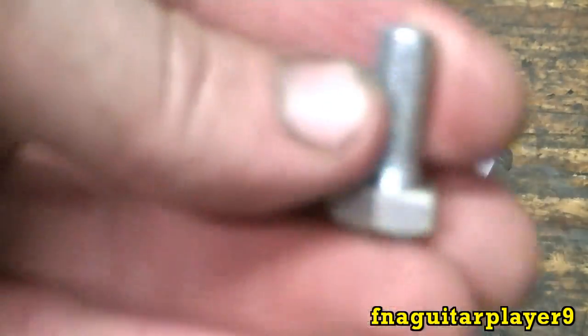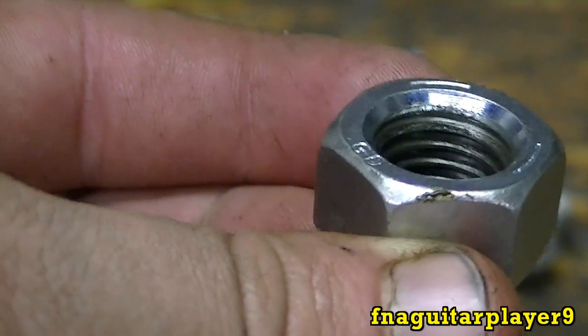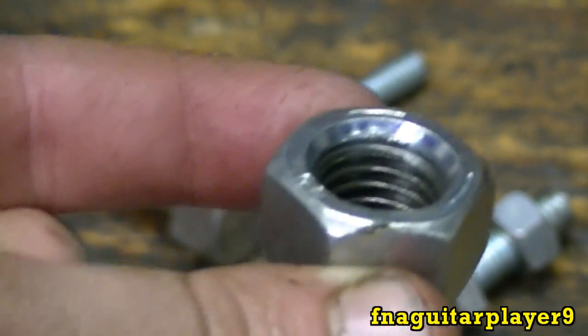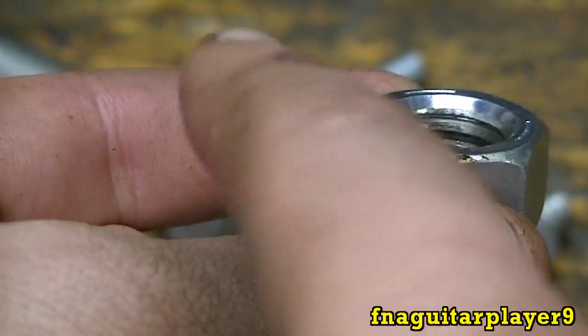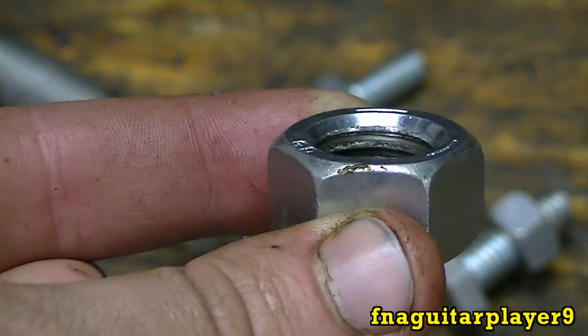This is true for any type of bolt. Going uphill from the left to the right, so it's a right-hand bolt. Now if you're looking at a nut — this is right off that big bolt you see right there — it's kind of hard to see; it's slanted the opposite way.